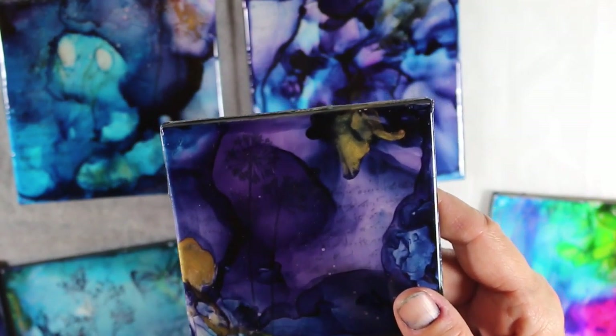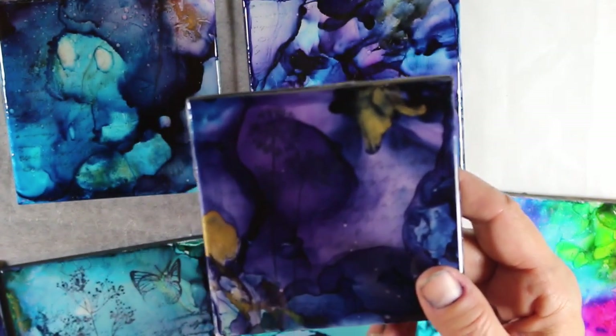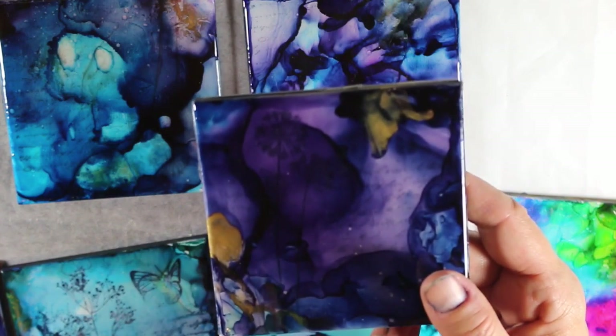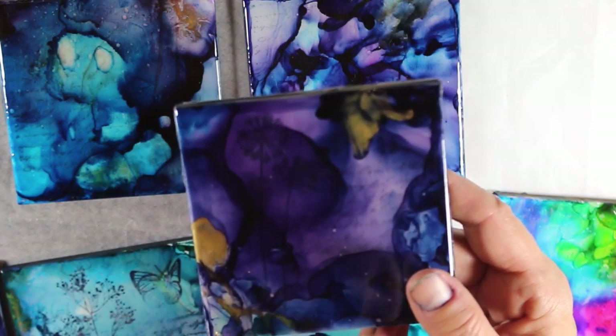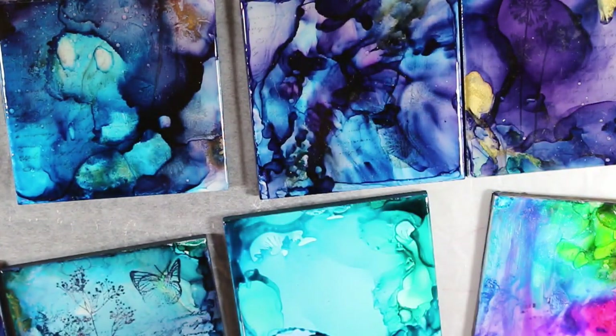Because even though the next day I thought it was cured, I kind of put wax paper — I waited over 24 hours — and then I was going to stack them and put wax paper over them, and they started melting. So the resin takes a while. I have a different kind of resin that I'm going to use next time to see how that works.